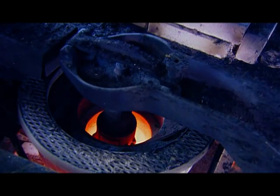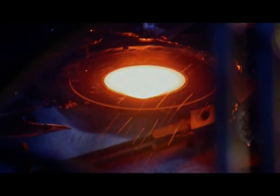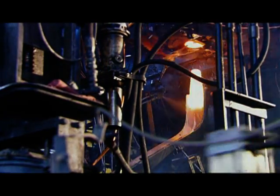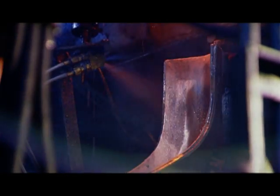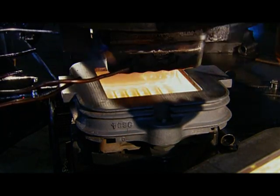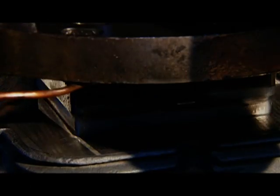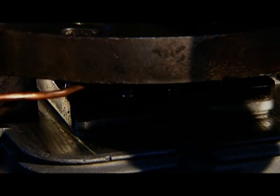The melter pumps out enough molten glass to make one half block at a time. Automated shears slice it off, and the gob of glass slides into a waiting mould. A plunger pushes the gob down, spreading glass throughout the mould cavity. Its waffled surface imprints that pattern into the glass.